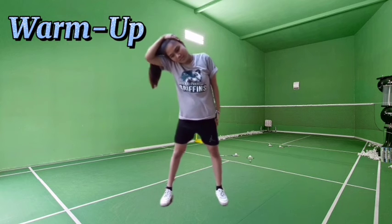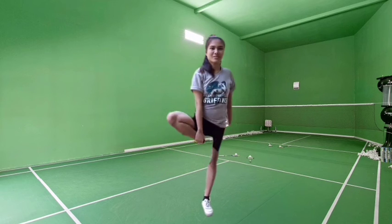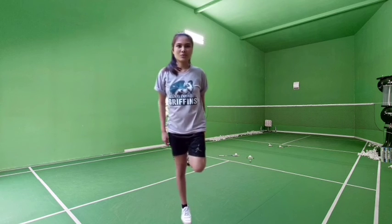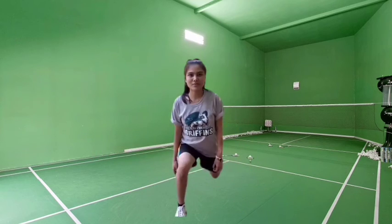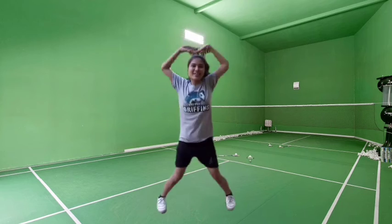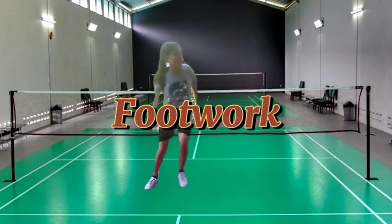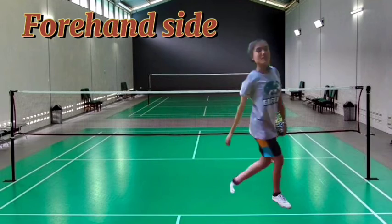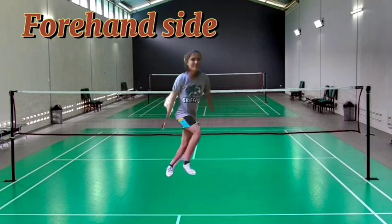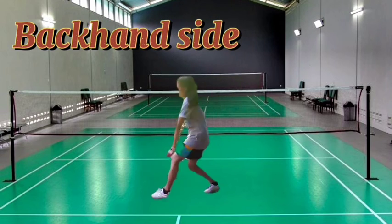Warm up. For today's video, I'm going to demonstrate the basic skills in playing badminton. We have footwork first — forehand side and backhand side.